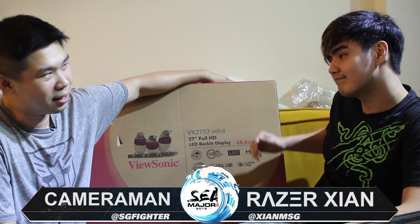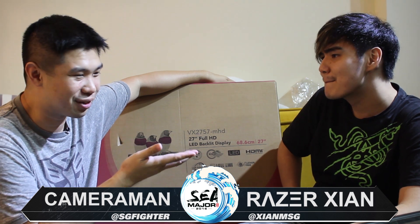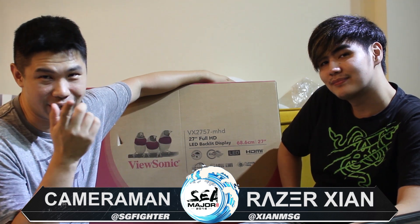The monitor we're going to be using is the VX2757MHD, and because I don't know how to test lag — because I'm a scrub — I have Mr. Pro Player, 2013 Street Fighter World Champion, Evolution runner-up and runner-up for Capcom Cup, to test the lag for you guys. So make sure these monitors are great for Southeast Asia Major. He's also going to show you guys some stick setup, so check it out.